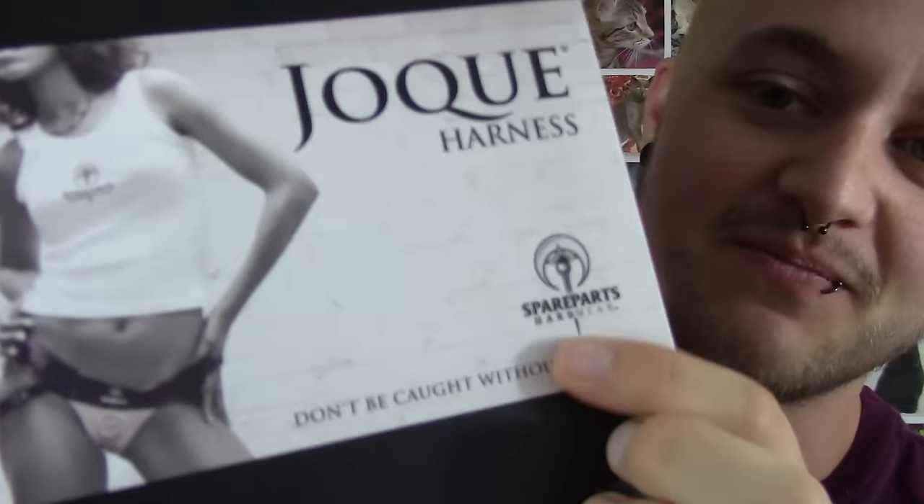Can I just say something really embarrassing before we start this video? This video is supposed to be serious, but forget that. So the Spare Parts - can I just tell you how dyslexic I am? My whole life I always thought that said 'square parts' and I always thought Spongebob, and I was like, I don't want that. Also it says 'don't be caught without a spare.' Ha!